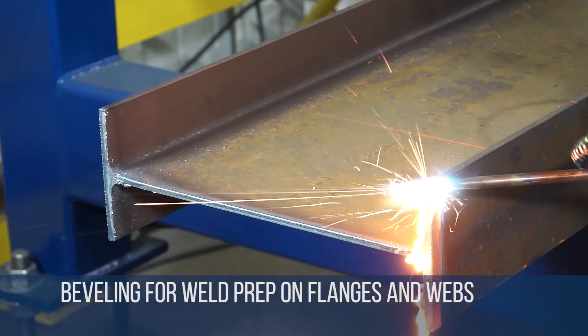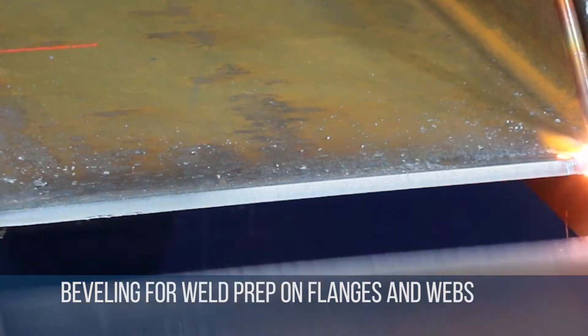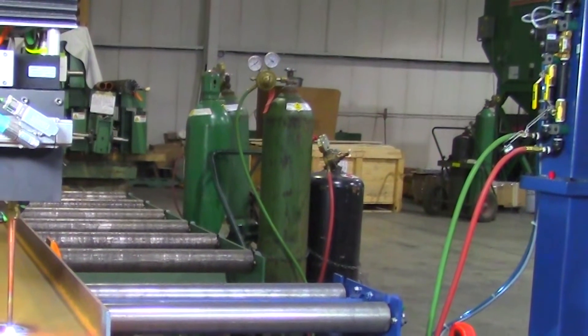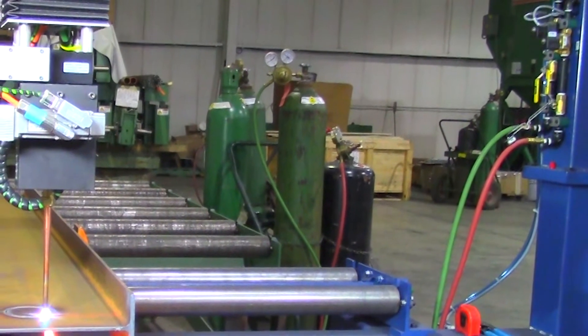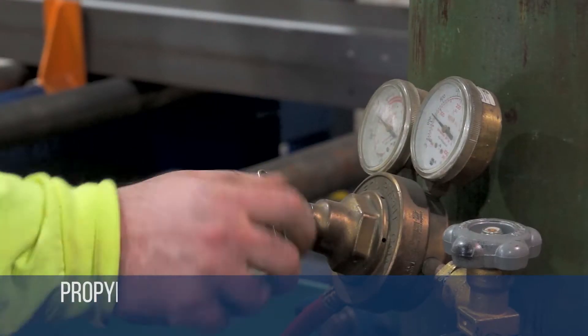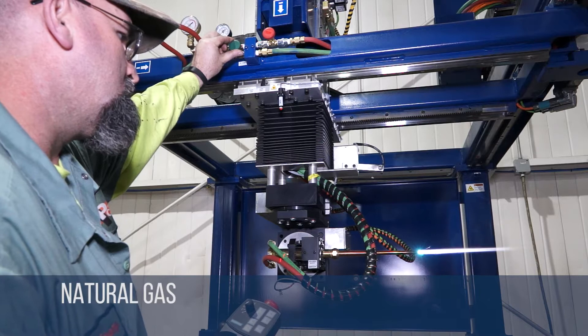It will also do beveling for weld preparation on flanges and webs and even does double compound mitre cuts. The Liberator is an oxyfuel machine using any available gas including propane, acetylene, chemtane, propylene, MAP and natural gas.